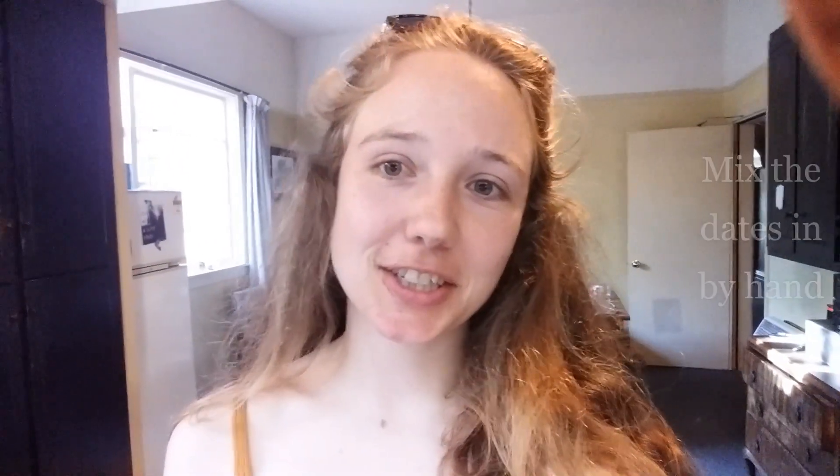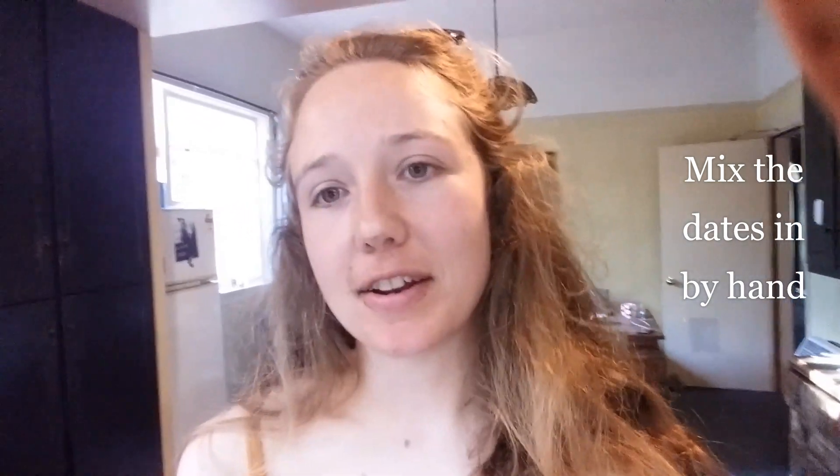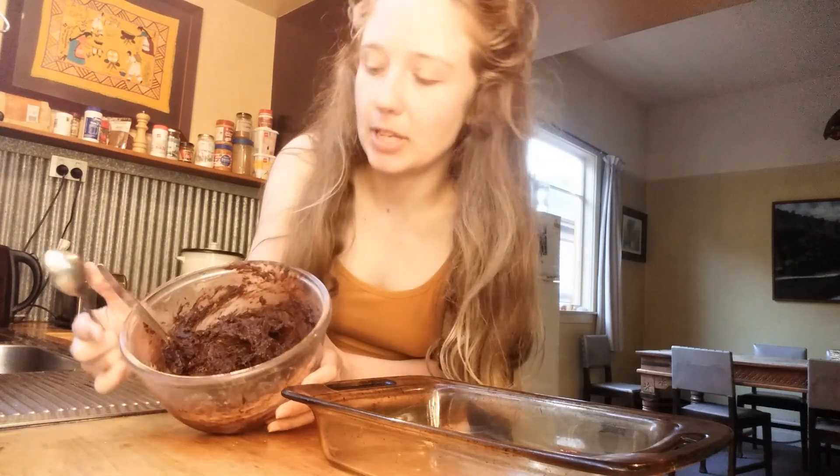I've finished mixing the bliss balls for now. I think I've added enough extra almond butter and cacao. I've just put the mixture in the fridge to firm up a little bit before I roll them into balls. The mixture has been in the fridge for about half an hour.